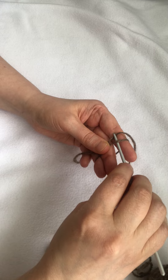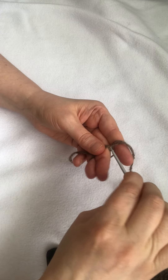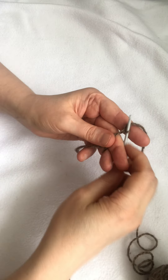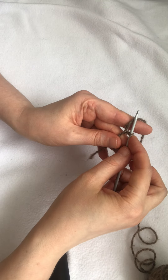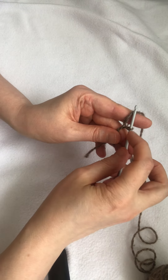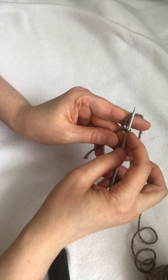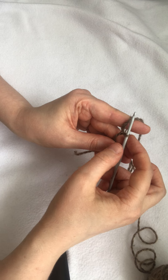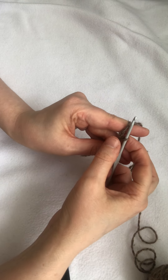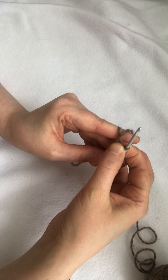I grab and pull another thread, twisting it a bit to form a loop-like structure. But it's not a real loop — it's just a loop-like structure by now, so to fix it I will need to hold it with my fingers.